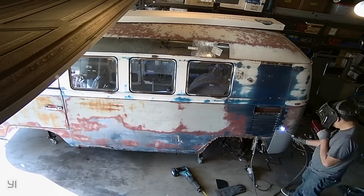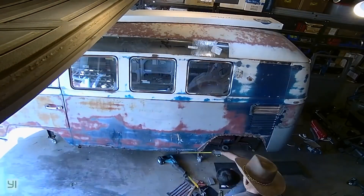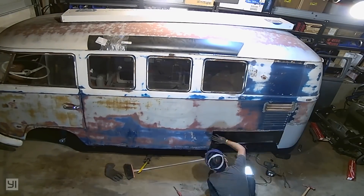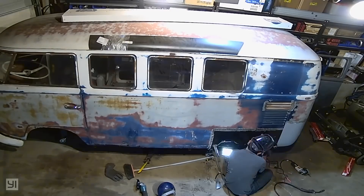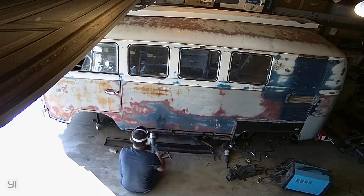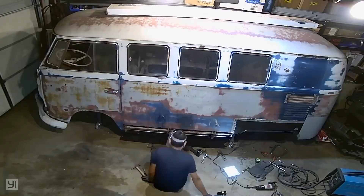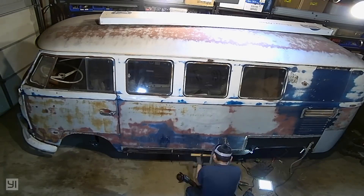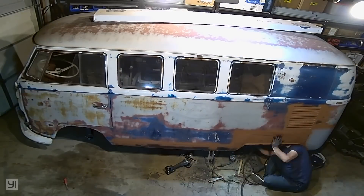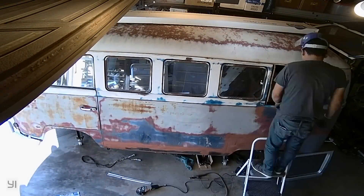I decided not to record that and make it into a video because videos take a long time to plan and shoot, and I wanted to get it done as quickly as possible. That's why I decided not to cover that part of the conversion - because it's just restoration work, and I'm not sure how many of you would find the restoration process interesting.